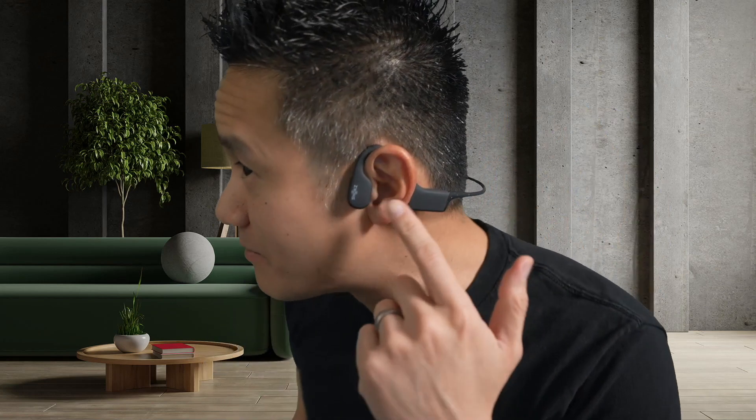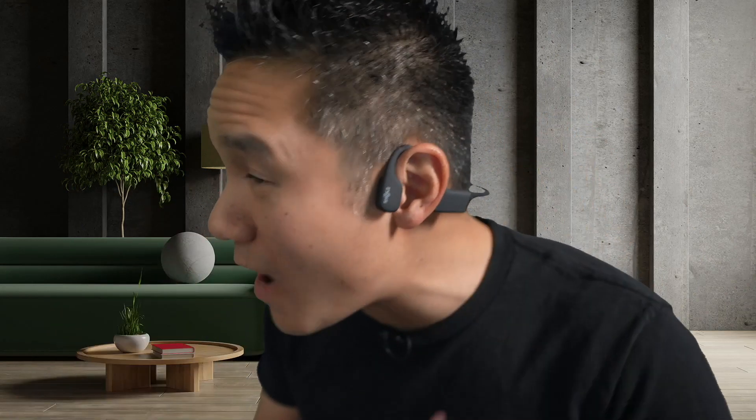It's IP68, so you can wear it in the lane. It has bone conduction technology, so your ear is completely open to the atmosphere yet you can still hear your music. They're designed to go underwater for up to two meters deep for up to two hours at a time, and they'll be totally fine. There's an EQ mode that enhances the sound quality for swimming, and a non-swimming mode for extra bass when you're out of the water.